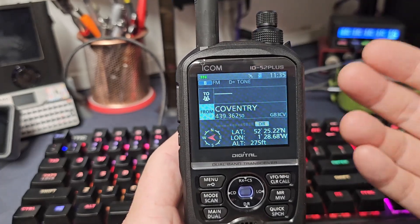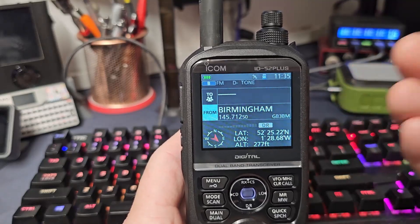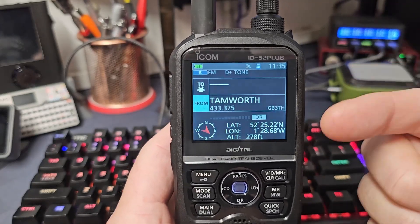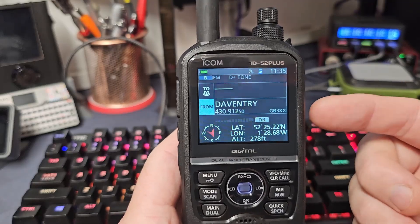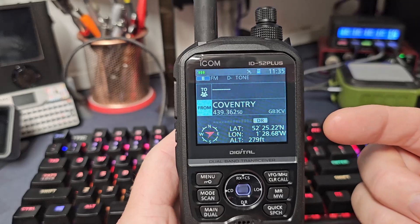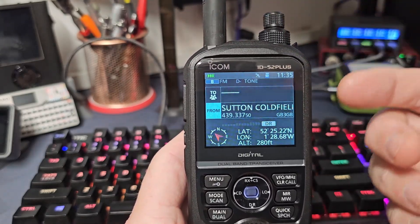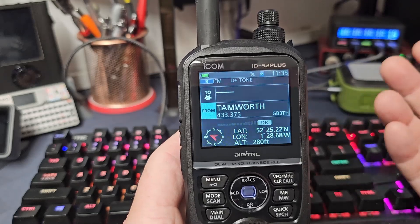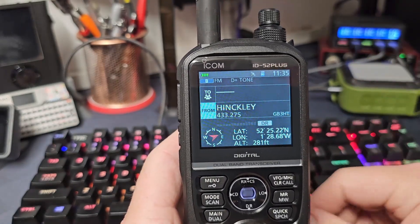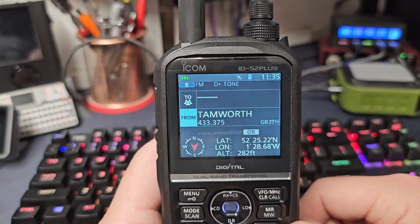It automatically changes as you drive. So if you have that scanning on your dash driving anywhere, if a repeater keys up it's going to pick it up. I think that is one of the best features of this radio — the fact that you can drive or go anywhere scanning constantly and not have to worry about looking up where you are, what repeaters are nearby, or which one to use. Leave it scanning, one pops up, you can hear it and call through.